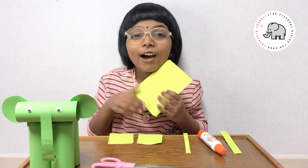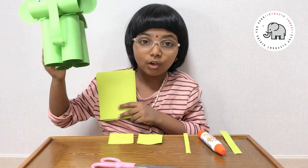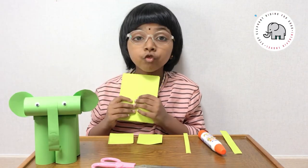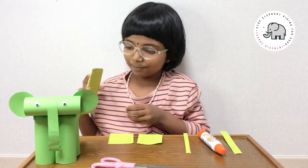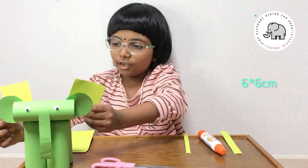Hello my viewers, welcome back to our channel. Today we are going to make this elephant. Materials needed for this craft: five sheets of paper — four of them to make the four legs and one to make its head. The four sheets of paper you're going to use for the legs need to be the same size. Two square sheets of paper to make the ears.